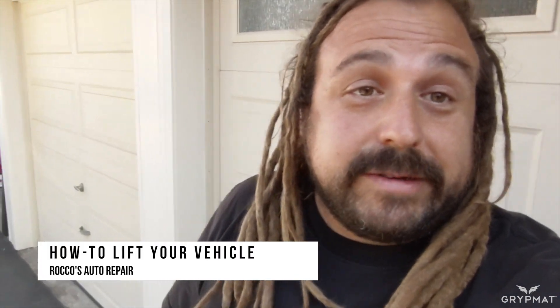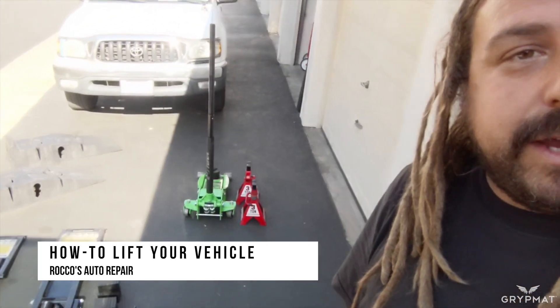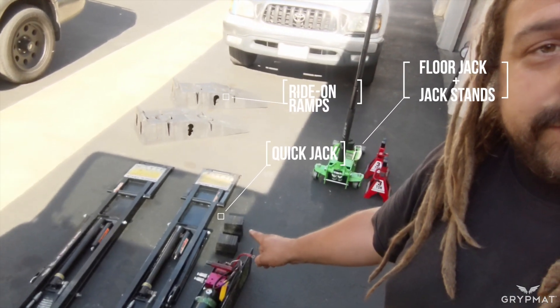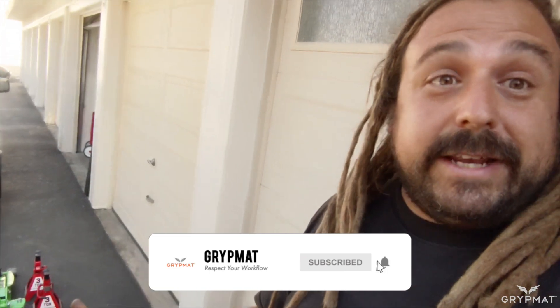Rocco here. Today we're going to talk about how to lift your vehicle safely and properly, and there's a few different ways we can do this. I've got the floor jack and jack stands, my quick jack which is pretty awesome, and some ride-on ramps in case you need to get under your vehicle but don't necessarily need to take the wheels off. Let's jump right in and get to it.